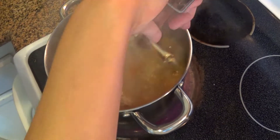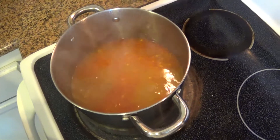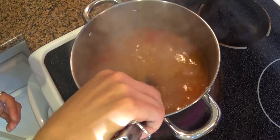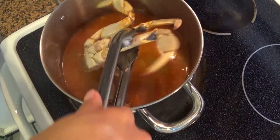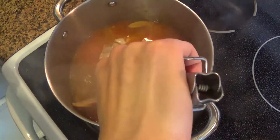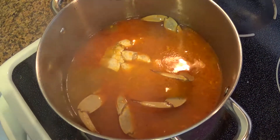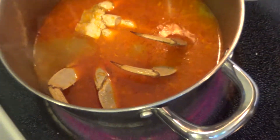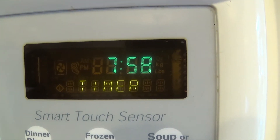When the liquid has been boiling for about 10 minutes, add the crab into the pot. Add all four pieces and make sure the liquid is fully covering all four pieces so that it will boil evenly.